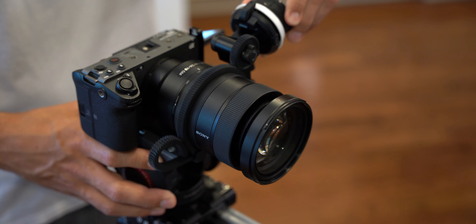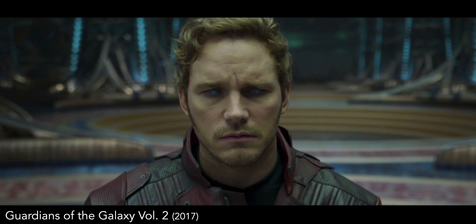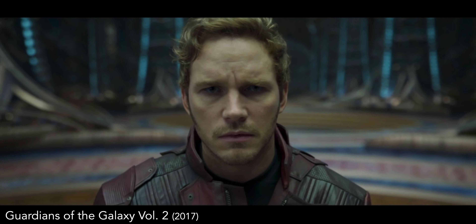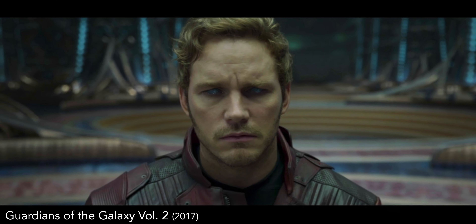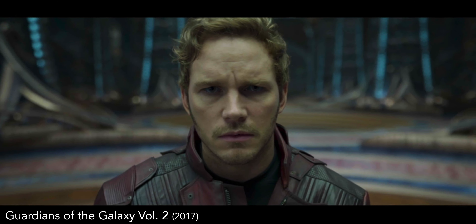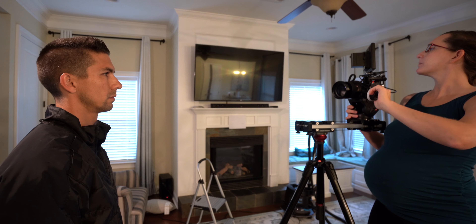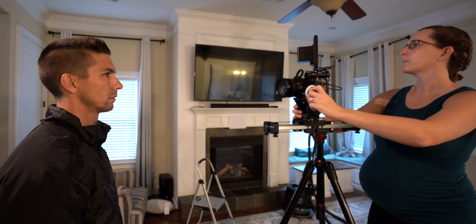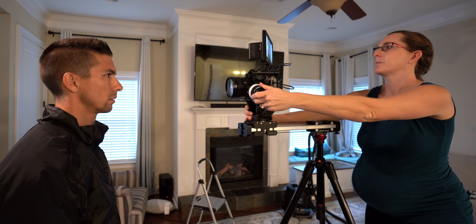Now let's take a look at another shot from Guardians of the Galaxy Vol. 2. What you just saw was a dolly zoom, which is a much more difficult shot where you're using the zoom ring to keep your subject relatively the same size while sliding either closer to or further away from the subject. Keep in mind that my wife's cinematography experience consists of pretty much just standing behind the camera and pressing record, but this gear allowed her to get this shot after just about four or five tries.